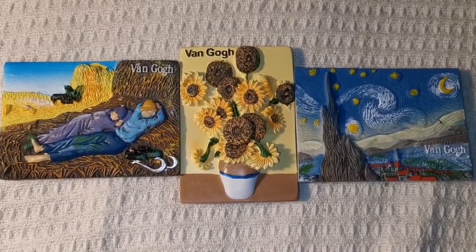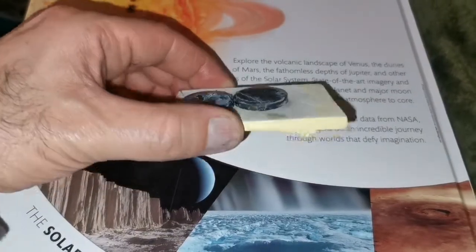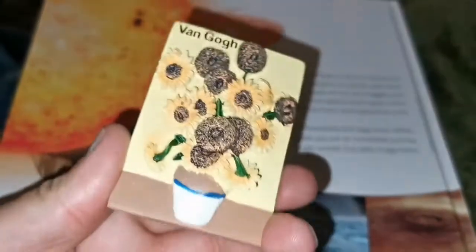They are amazing. I have now put the two magnets on the back of this and it is repaired. Beautiful!